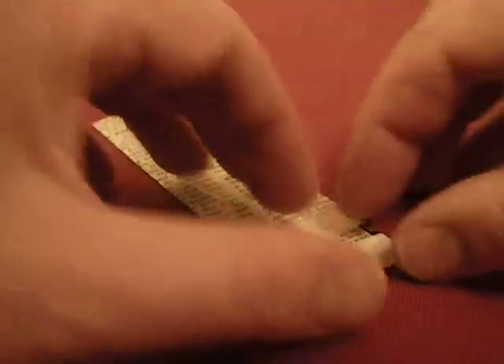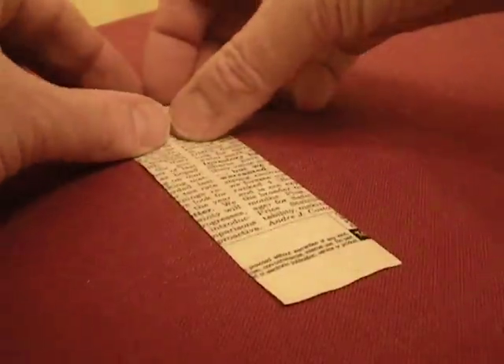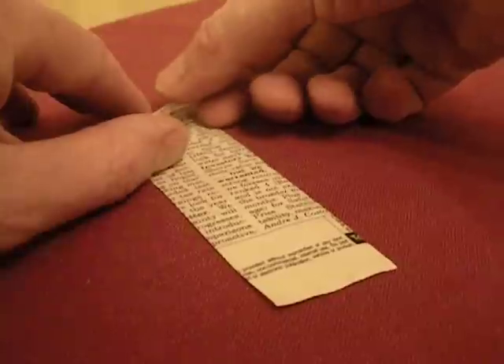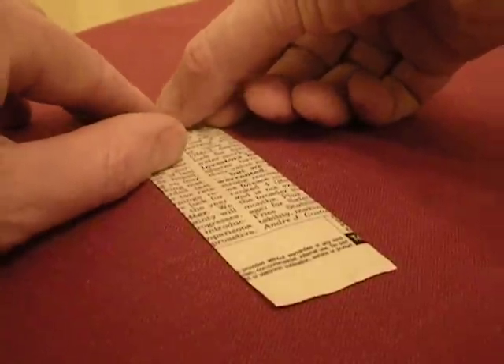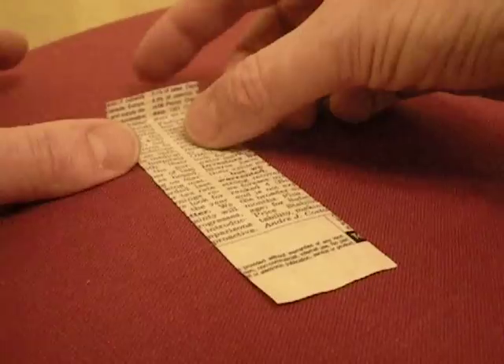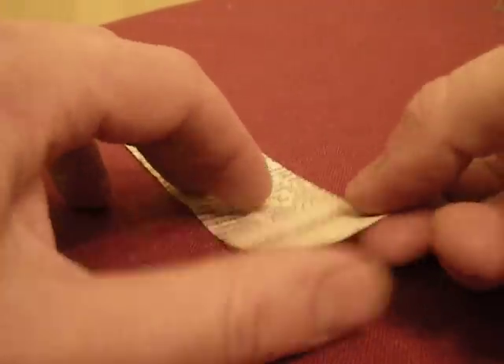Here's how you make a walk-along glider. It's approximately a three and a half by twelve centimeter piece. You fold up these little winglets here on each side — it's about one centimeter's worth.